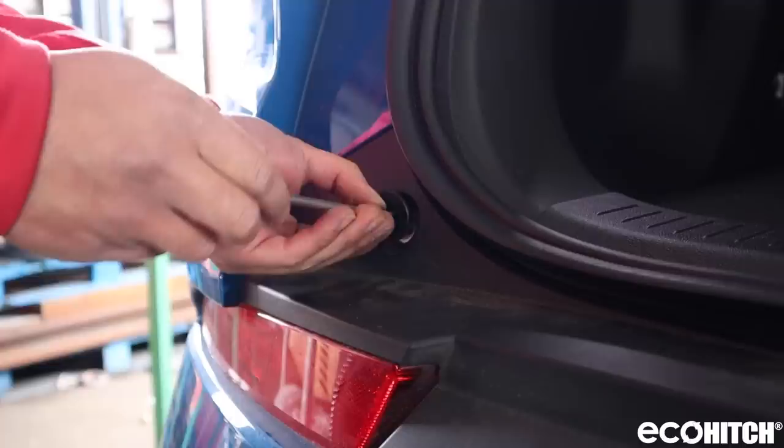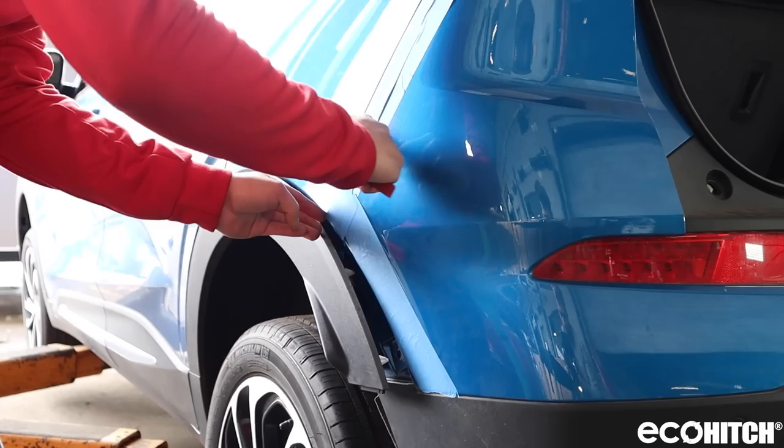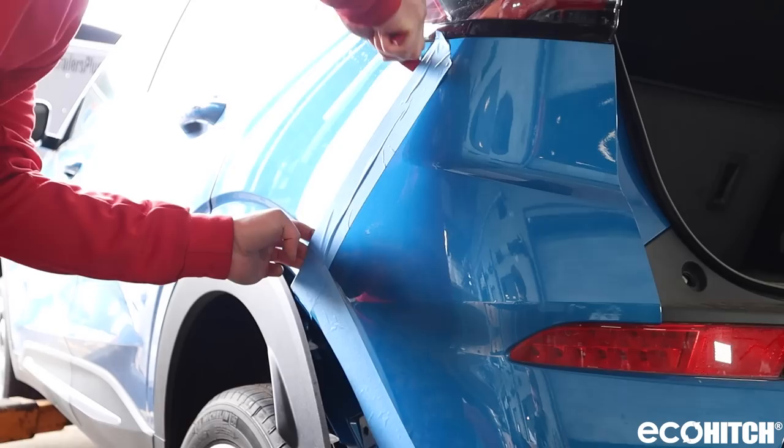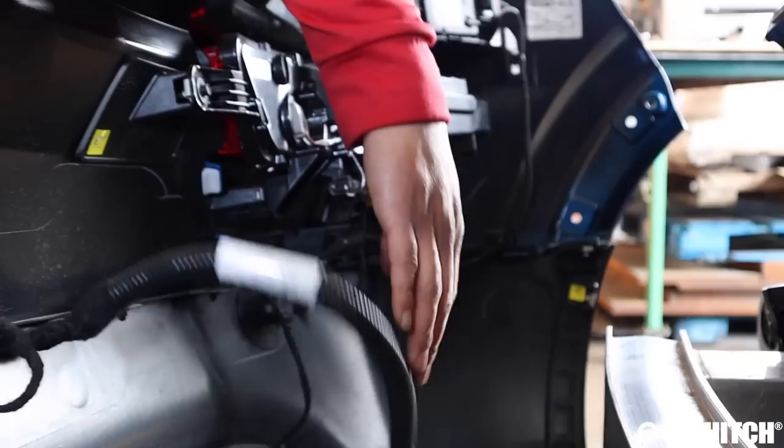After that, remove the driver and passenger side screws located on the top of the bumper, just below the hatch door. Then, you will need to detach the bumper, starting from the outside, working your way to the center. While you detach the bumper, make sure to disconnect the rear lighting harness connector.